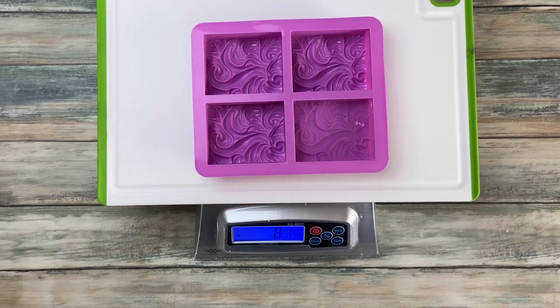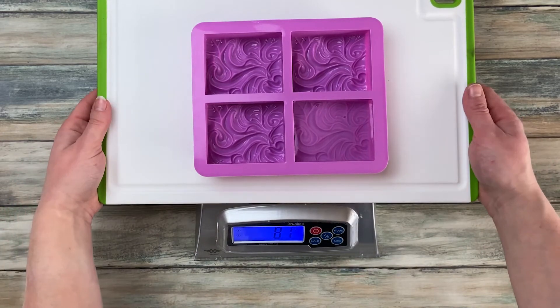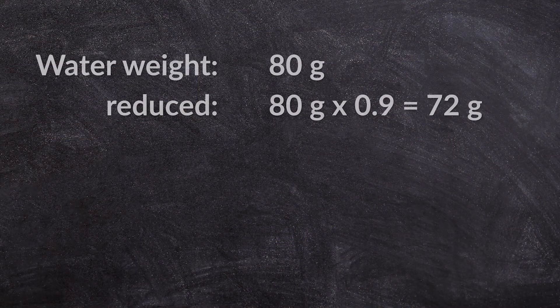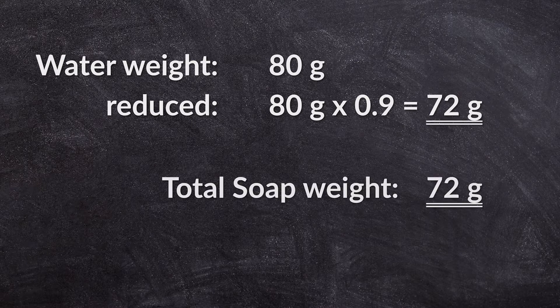Now you can take the simple approach and say that the weight of the water equals the total amount of soap batter you need — that would be absolutely okay. But if you want to be a bit more accurate, you have to consider that your soap consists mainly of oil, and oil is lighter than water. The density of oil is about 90% of the density of water, so you take your water weight and multiply it by 0.9. This gives you the total amount of soap batter you need to fill the mold.